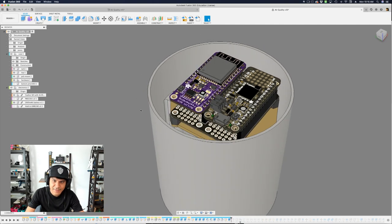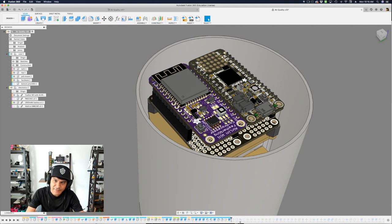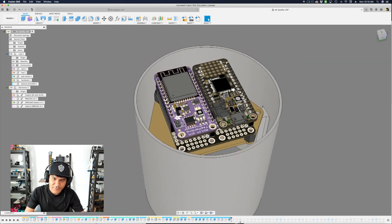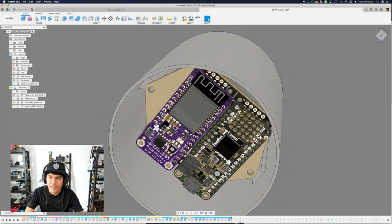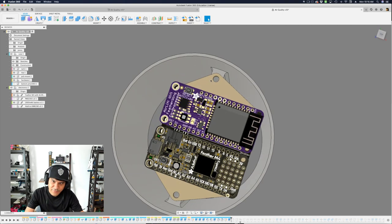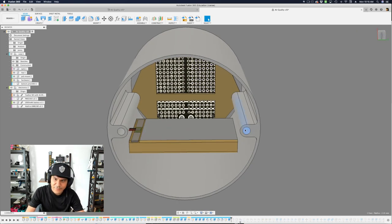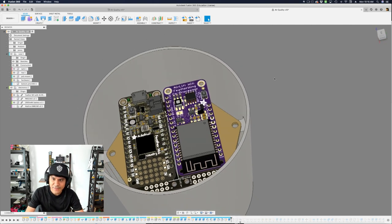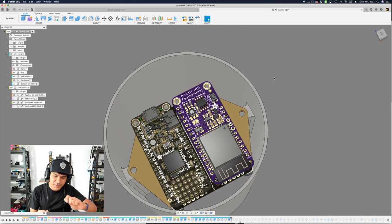As I step through, I start adding in the actual electronics. We have 3D models of all the components available on GitHub, and each learn guide has links to download those. I have the airlift feather wing, the feather M4, and the feather wing doubler. The feather wings press-fit into the headers of the doubler, and the doubler gets mounted to the four standoffs. There's plenty of room to get a screwdriver in to drive the screws. One important thing about the holes: instead of 3D printing threads, we used heat set inserts, which is a great way to make really robust threads.